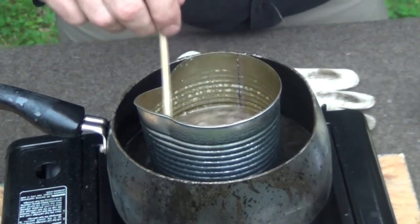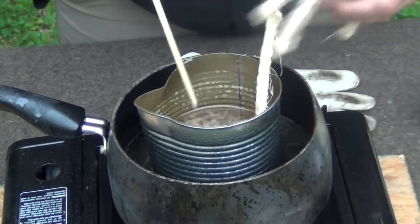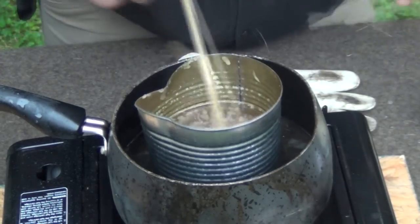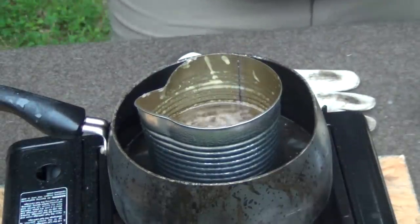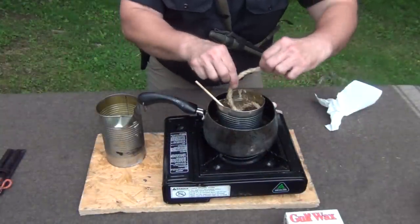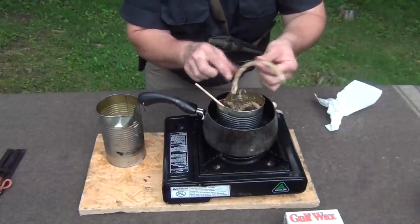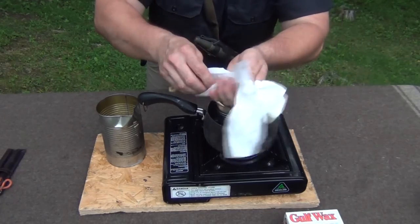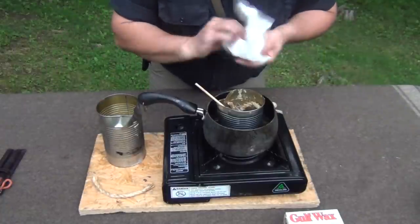Once we have that done — and as you can see, it's pretty well stirred up — we're simply going to take our pieces of rope and put them down in there, submerge them, and let them soak. You want to do this carefully so that you don't get burned. Just leave them in there for a couple of minutes. After they've been in there a few minutes, go ahead and fish them out. Be very careful not to drip everywhere, and smooth all this down with your fingers. Then go ahead and pat it dry with a paper towel. When that's done, set it aside and let it finish hardening and cooling off.